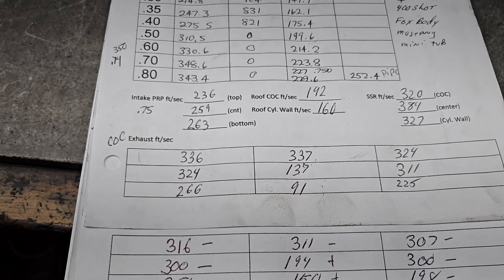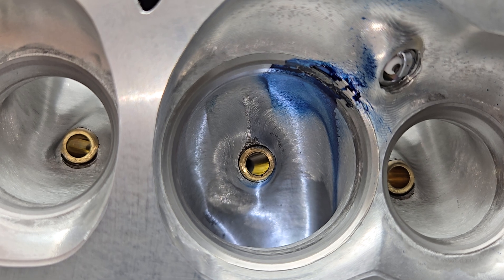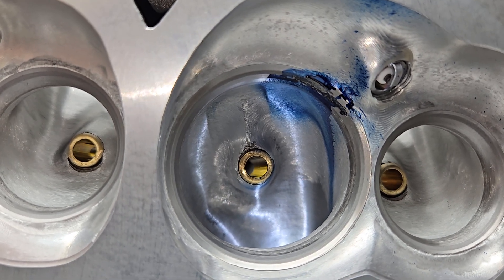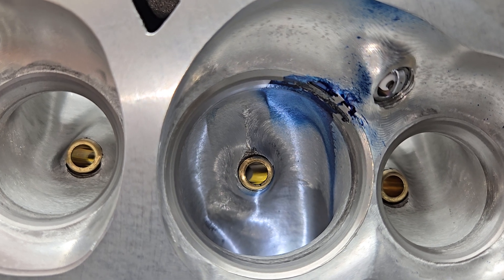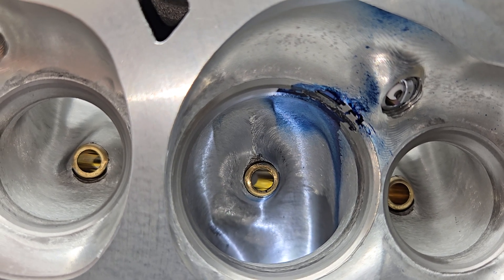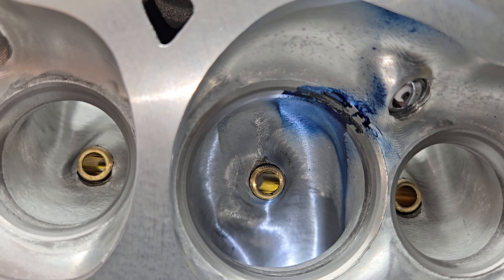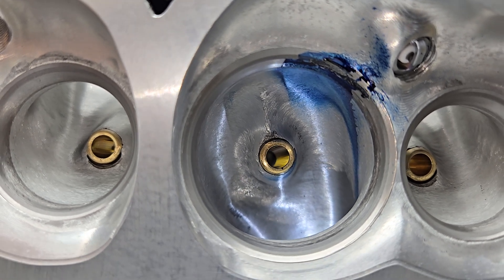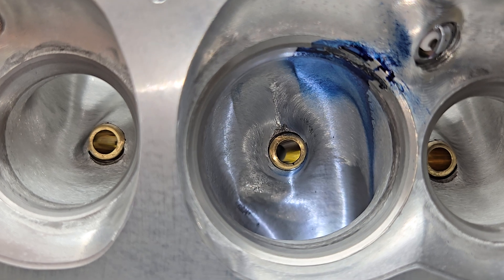We're going to crown the BR3 as the winner for this LS3 nitrous motor. Charlie, how was your experience today? Very good, very positive. Thanks for hanging out guys — have a good night.